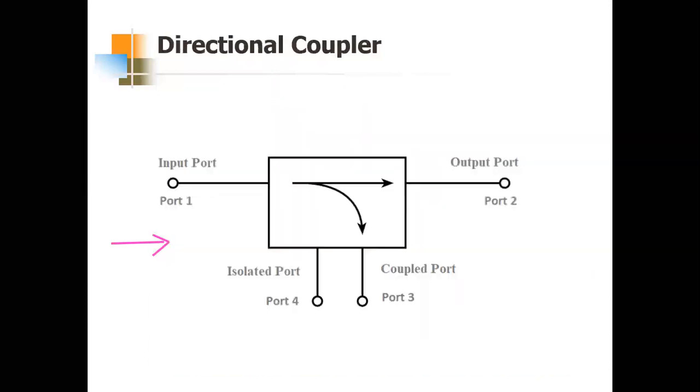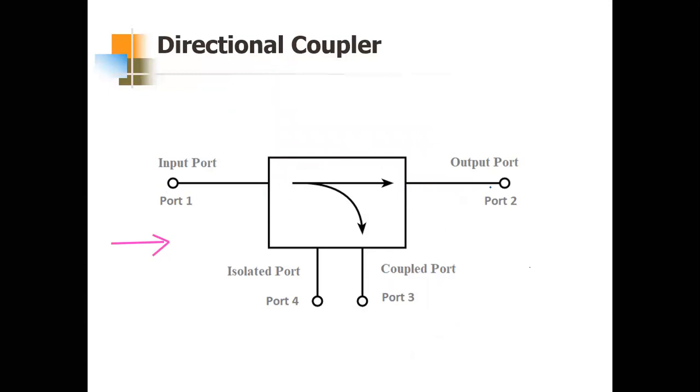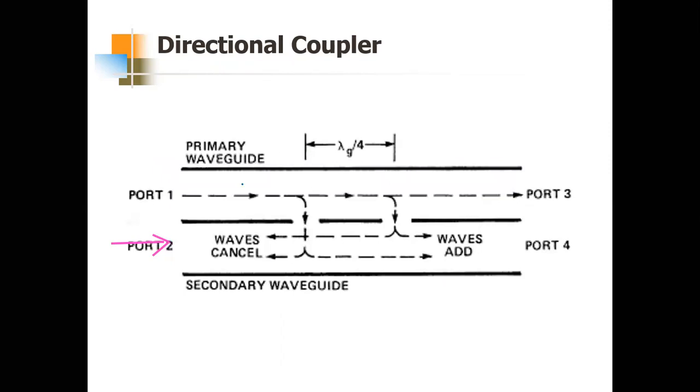Next is the directional coupler, which is also a four-port device. There is one input port, one output port, one coupled port, and one isolated port. The input at port one passes directly to output port two, and we will see how port three acts as the coupled port and port four acts as the isolation port.